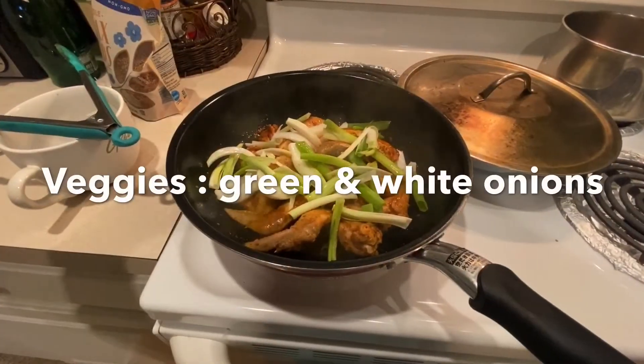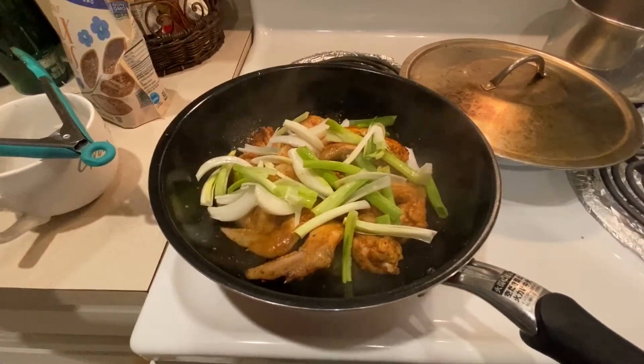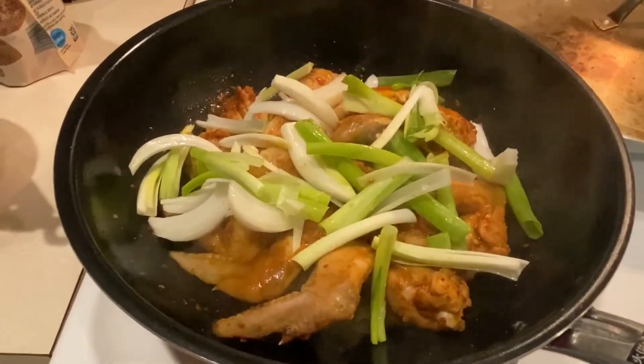Just added some veggies and also flipped over the chicken. Smelling really good. Can't wait for it.